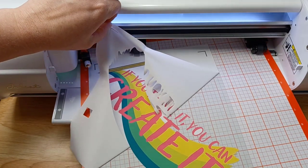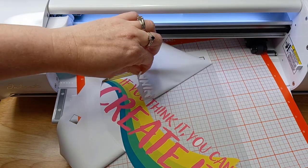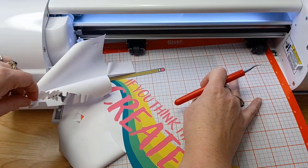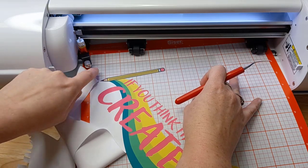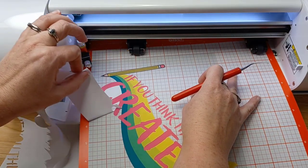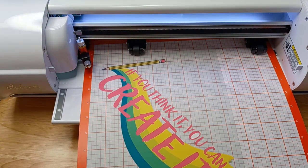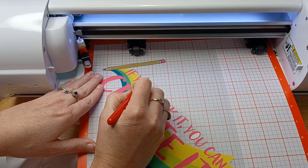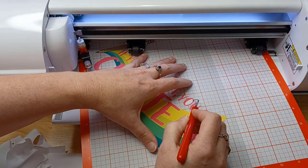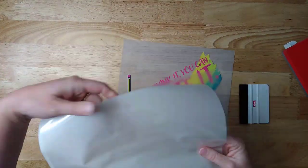So you're going to see later in the video I had a couple of issues because I reused my mask. One thing I want to make a note of: before you mask it, if you have multiple pieces that aren't connected, you need to wait 24 hours after printing to make sure that the ink is completely dry before you use the mask. So I weeded this design, set it on my back counter, and came back to it the next day.